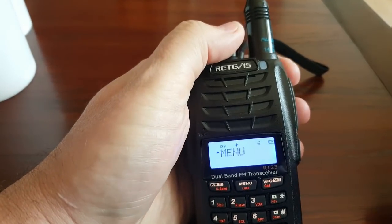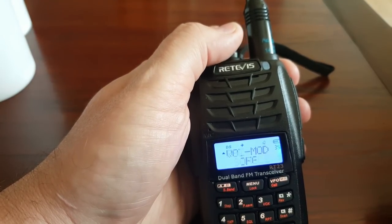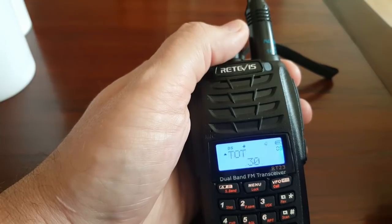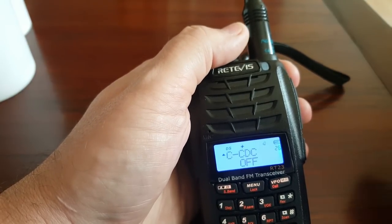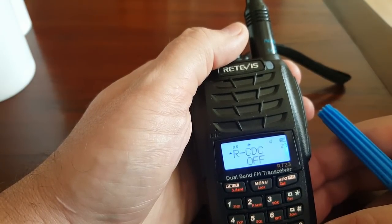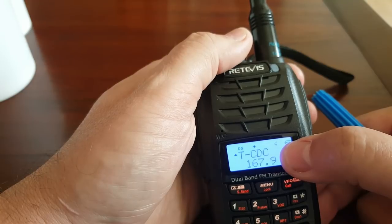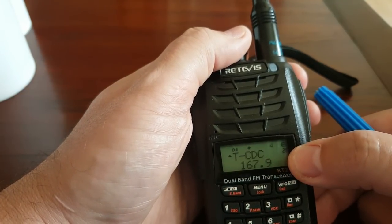Now I have to make sure I set up the CTCSS tone, because I'm going to need that to trigger the repeater. They put that under CDC — I believe R is receive CTCSS tone and T is transmit CTCSS tone — which I set up for 167.9, which is what I need for my repeater here.